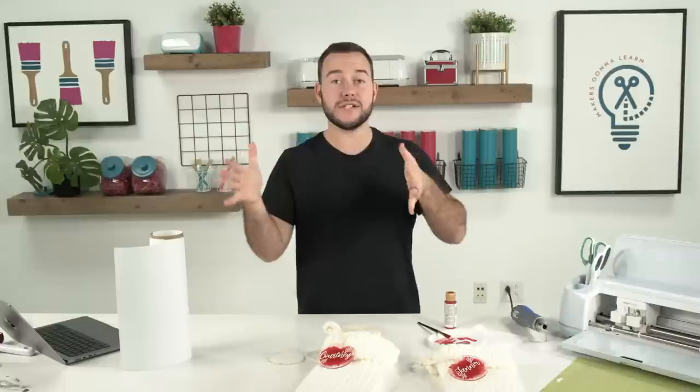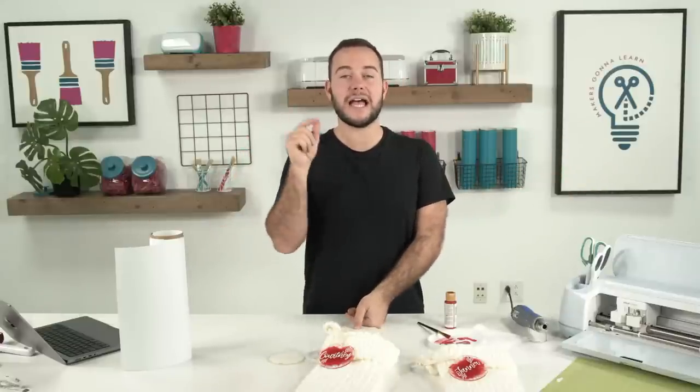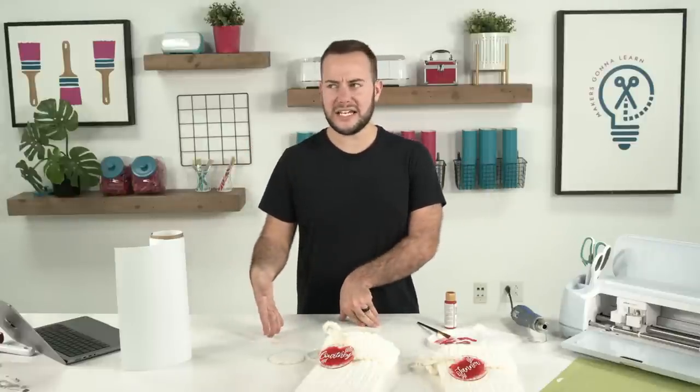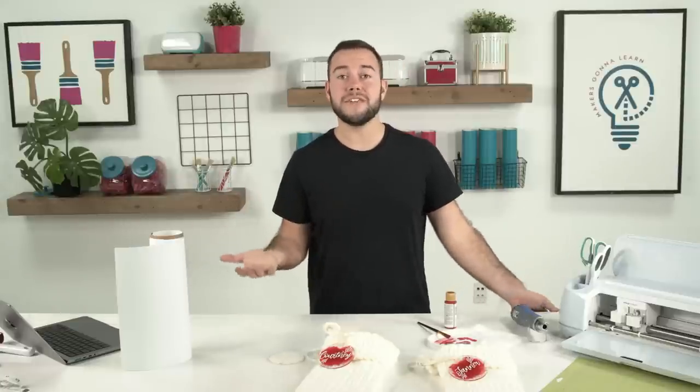I hope you all have enjoyed the videos we posted this week — we posted two videos earlier. If you didn't check those out, be sure to go back and watch them. I have an amazing vinyl comparison video testing out Dollar Tree vinyl, which is something I've wanted to do literally since I found out there was vinyl that could work in a Cricut at Dollar Tree.